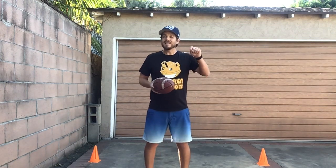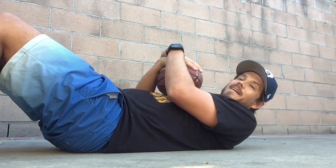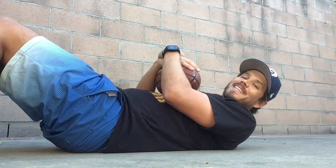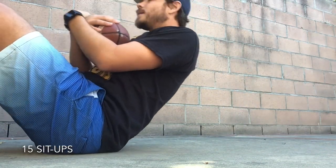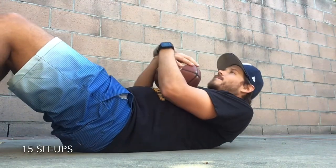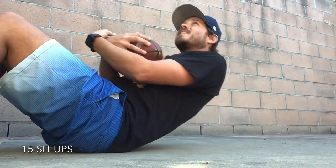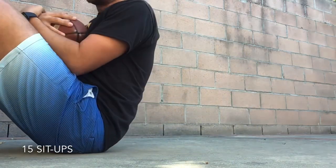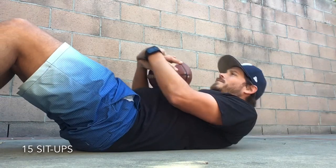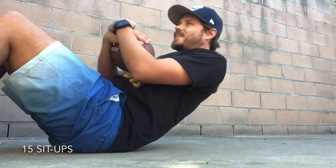Let's get down on the ground and we're going to do some sit-ups. Let's put our football on our chest, hold on to it nice and tight. We'll do 15 sit-ups. Are you guys ready? Set, go! One, two, three, four, five, six, seven, eight, nine, ten, eleven, twelve, thirteen, fourteen, fifteen. Great job friends!